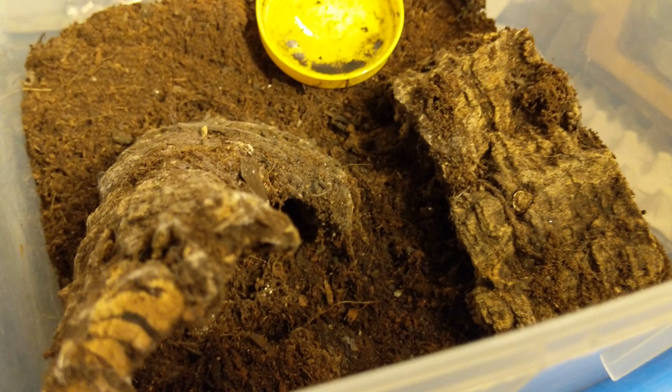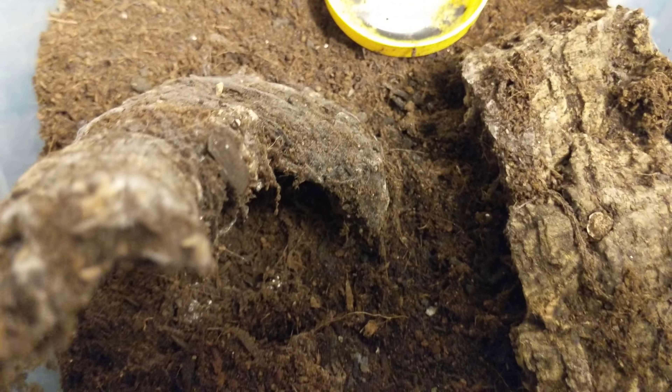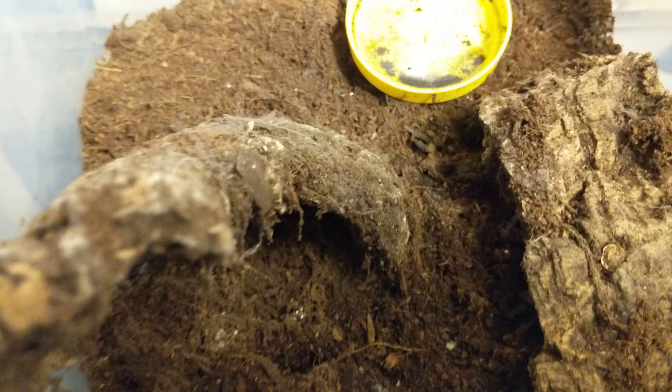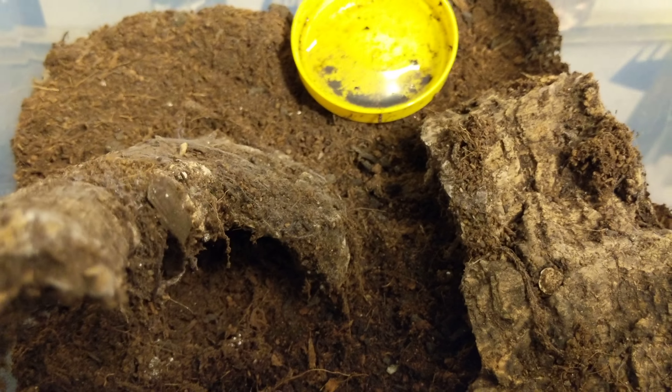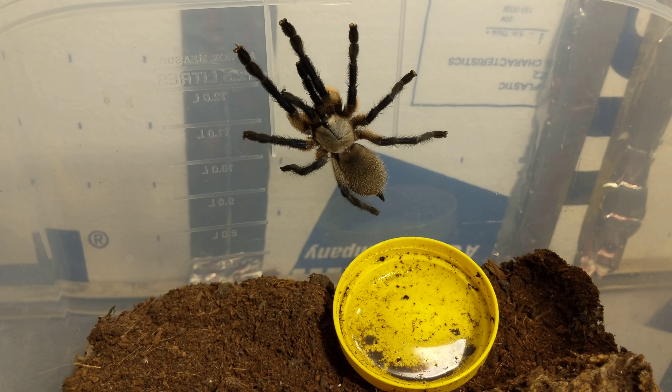This is just going to be a super quick overview, care, and show-off video of one of my Socotra Island baboons. I just rehoused her — she's right there. Her setup is pretty simple.